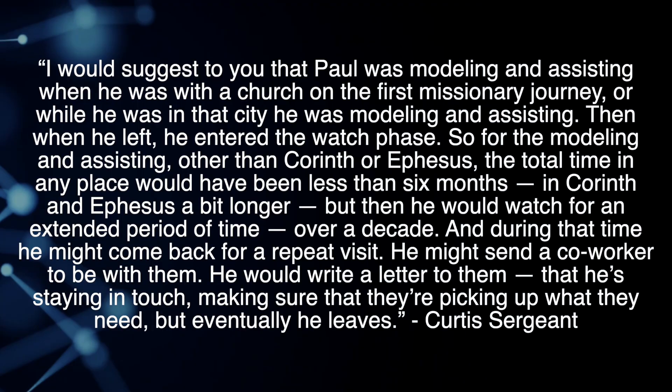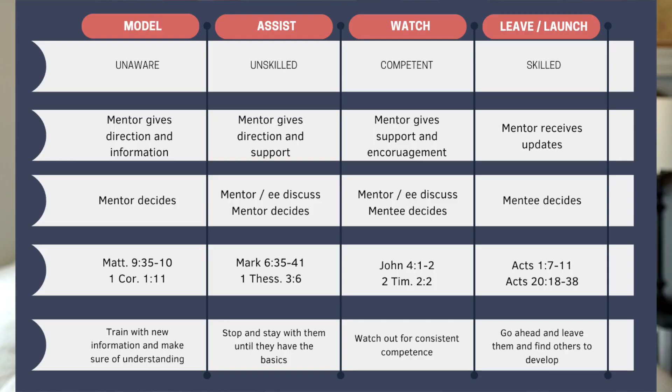Here's a quote on this from Curtis Sargent: Paul was modeling and assisting when he was with the church on the first missionary journey, or while he was in that city. Then when he left, he entered the watch phase. For the modeling and assisting, other than Corinth or Ephesus, the total time in any place would have been less than six months — Corinth and Ephesus a bit longer. But then he would watch for an extended period of time, over a decade. During that time, he might come back for a repeat visit, send a co-worker to be with them, or write a letter staying in touch. But eventually he leaves. Model, assist, watch, leave.